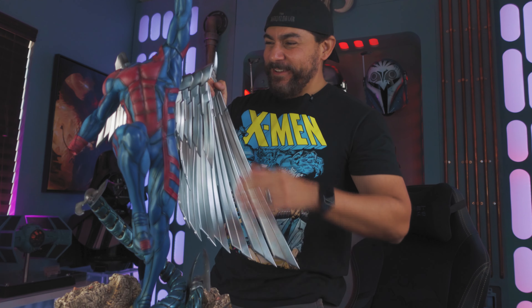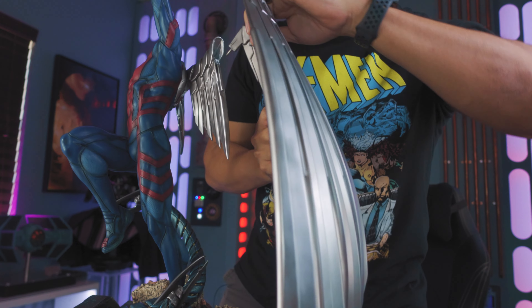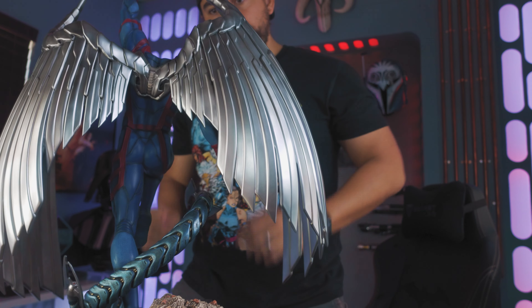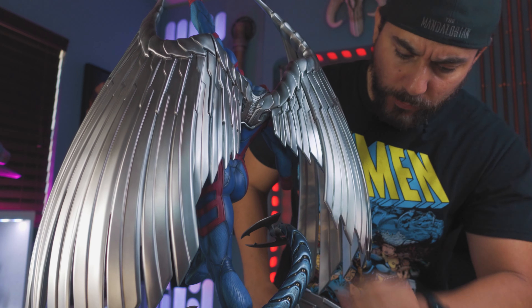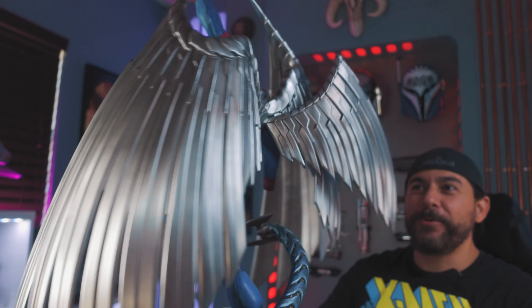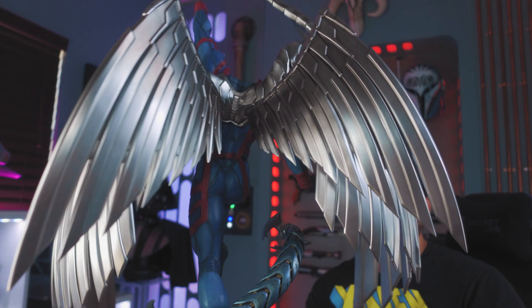Look at the size of this wing — what the heck, this is massive! These guys plug into the side of the little mini wings to make them bigger. This is fantastic, wow, very cool. Next we got two smaller wings, and these are going to plug into these slots right over here. That's how they plug in like that.